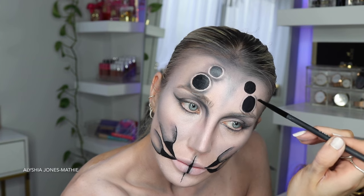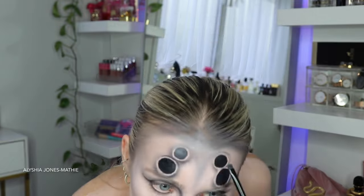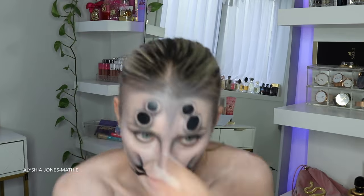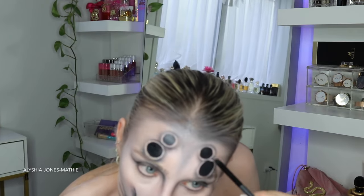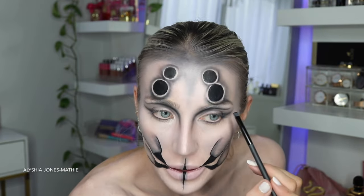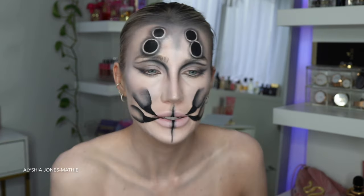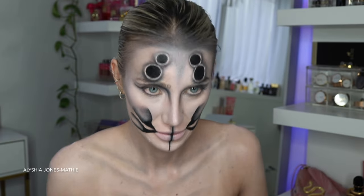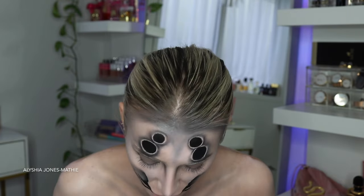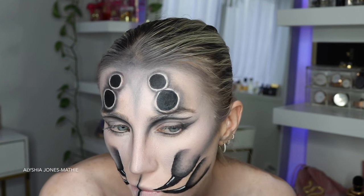I don't know what to do for Halloween yet - whether to do something easy or my ripped-and-stitched clown from a couple of weeks ago. I don't think I can do this spider look because I can't have the big contacts in my eyes for too long - it got quite irritating, being honest. These contacts are a few years old and I was telling Matthew I didn't even know if I could have them in my eyes, but my eyes are fine now.